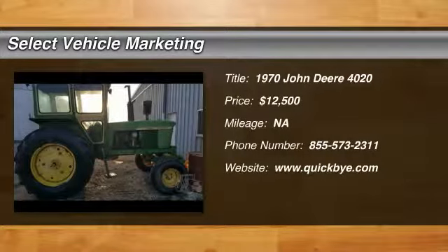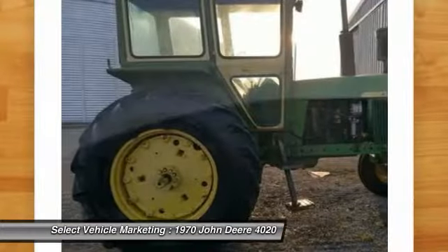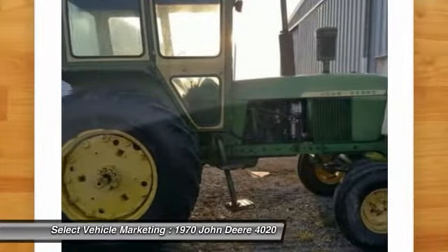1970 John Deere 4020 tractor for sale in Atchison, Kansas 66002. If you are someone who appreciates quality craftsmanship that is laced with iconic charm, you owe it to yourself to check out this 1970 John Deere 4020.